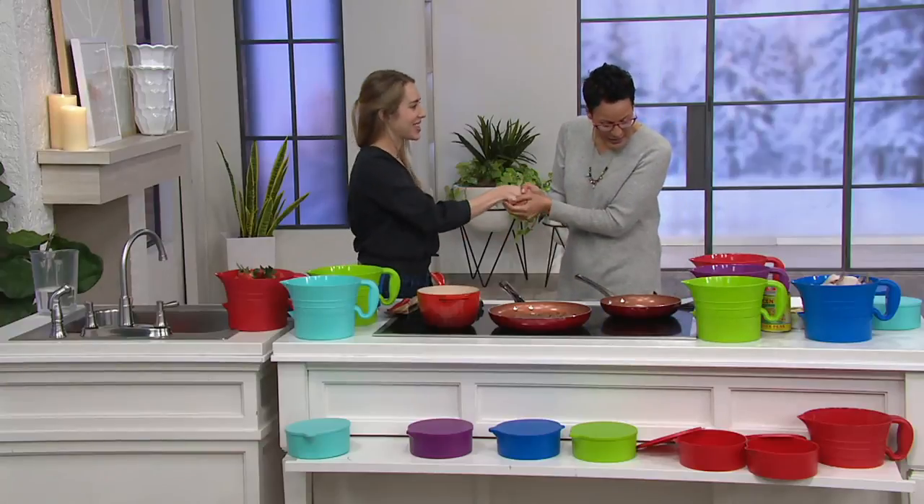Nice to meet you — and I got to say your name right — Natalie Lockett. Nice to see you, Natalie. Nice to meet you. So Natalie happens to be a dietician and a personal chef, and she is a food stylist as well.